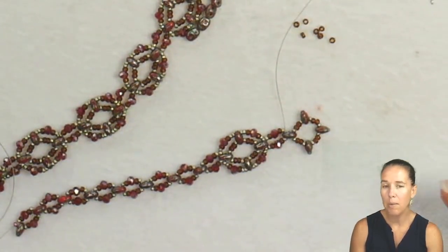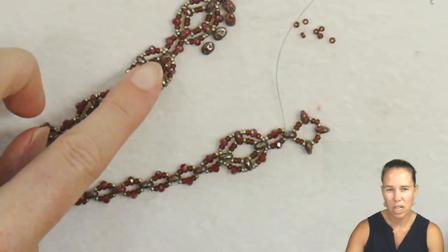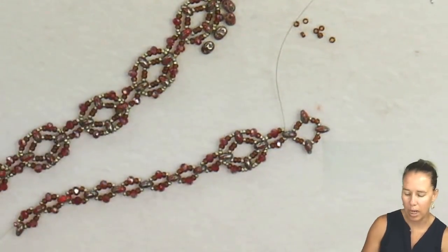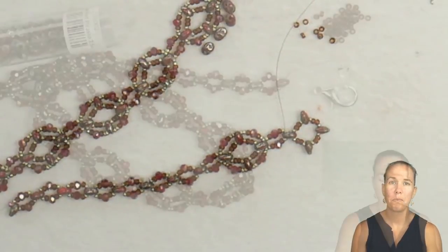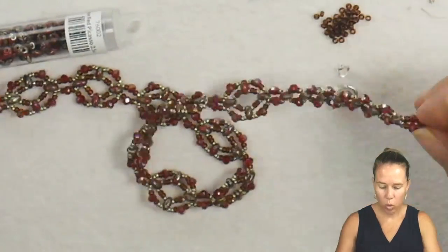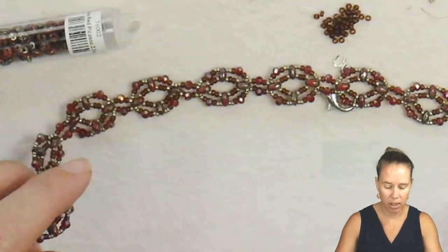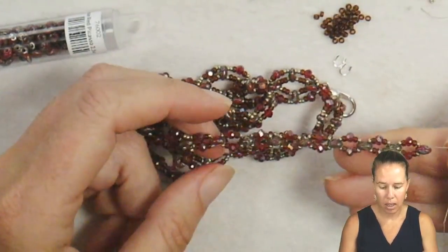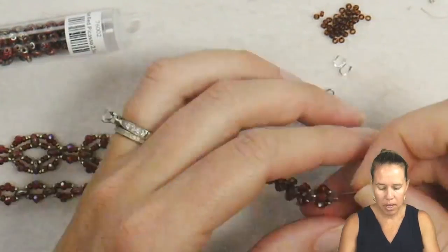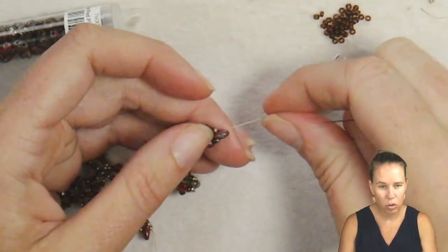I'm going to make mine about 18 inches, so I'll keep going and end up with about 15 of my little crystal rings, then do my downgrade on the back to get a little more length. I ended up with a total of 12 of my little box units and three inches on each side of the chain portion. I'm coming out the last super duo, having progressed so that I'm coming out through the second hole.